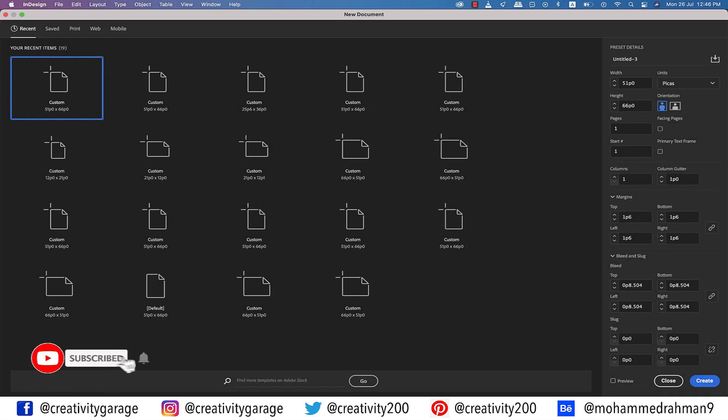Hi there! In this video we'll be learning to create a resume in InDesign, so let's get started.